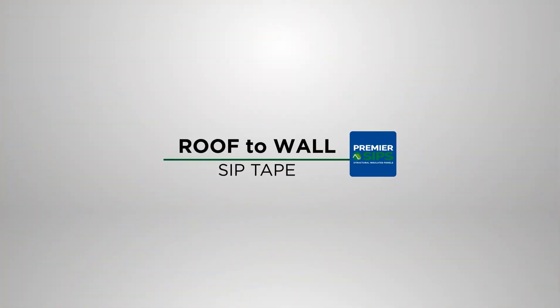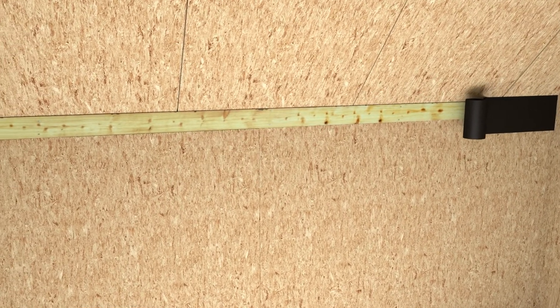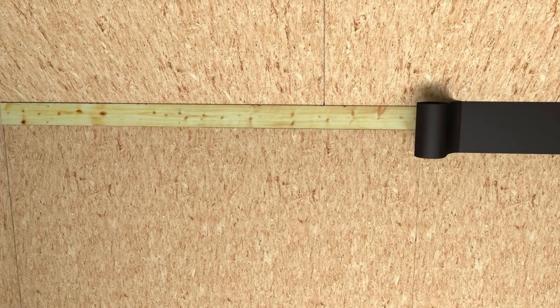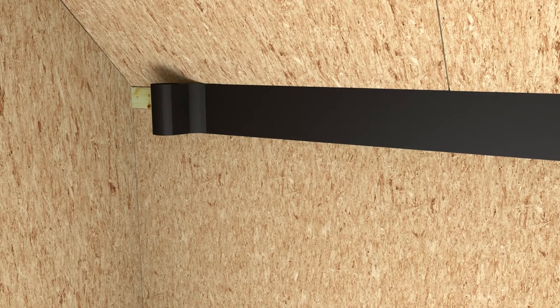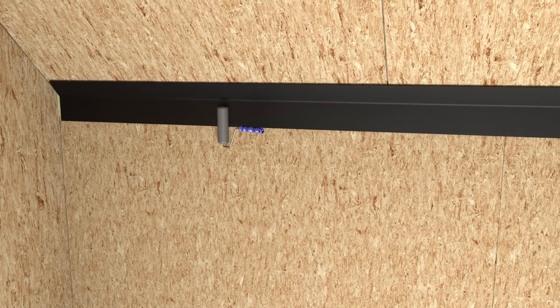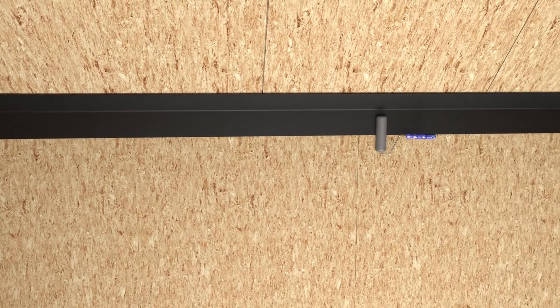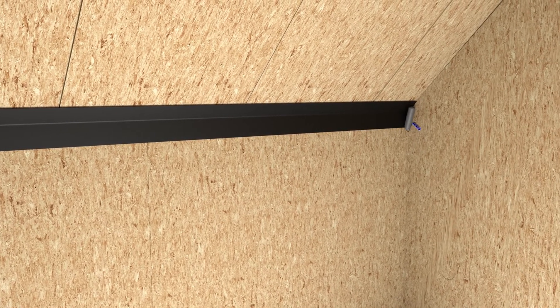12-inch wide SIP tape is placed over roof-to-wall connections where the SIP roof and SIP walls are not flush. It's important to ensure SIP tape overlaps both the wall SIP and the roof SIP at least two inches. The use of a roller is required to firmly mate the SIP tape onto the SIP wall and roof surfaces.